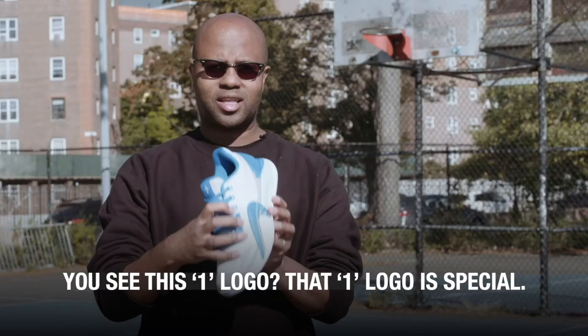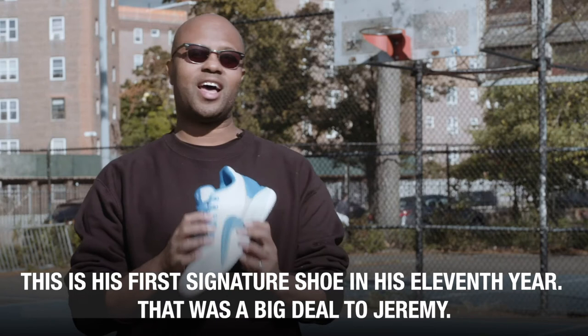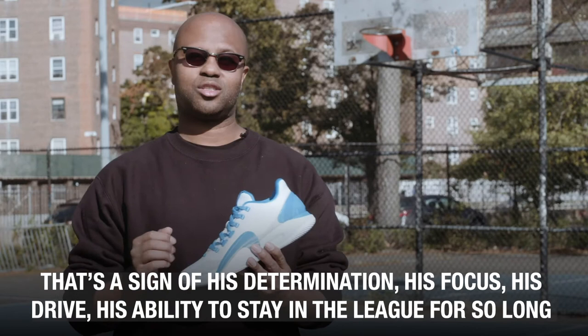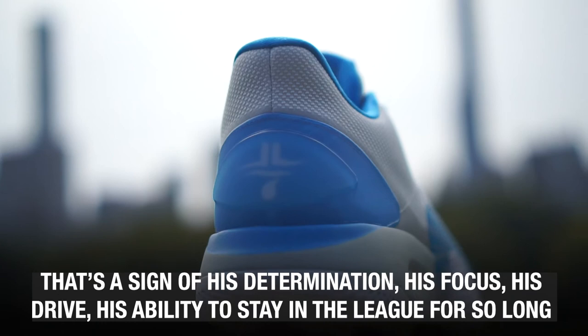You see this one logo? That one logo is special. This is his first signature shoe in his 11th year — that was a big deal to Jeremy. So we decided to create the one logo as an 11, because very few players get their signature shoe in their 11th year. That's a sign of his determination, his focus, his drive, his ability to stay in the league for so long as a professional basketball player.